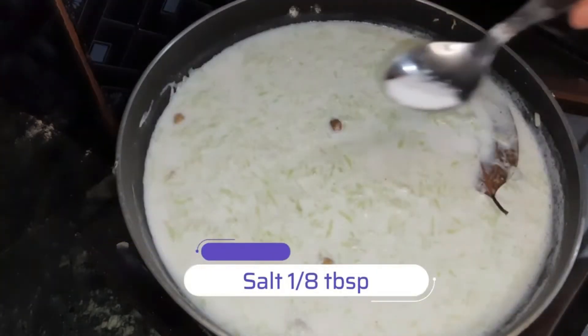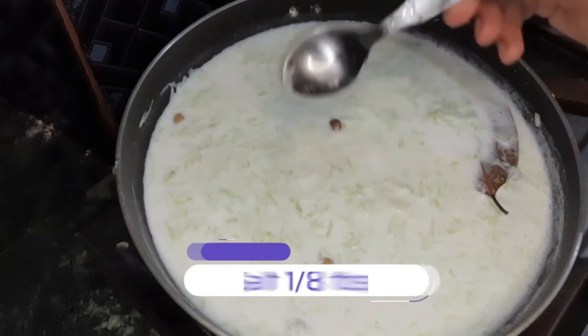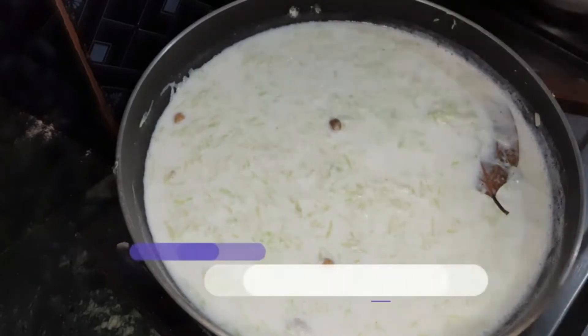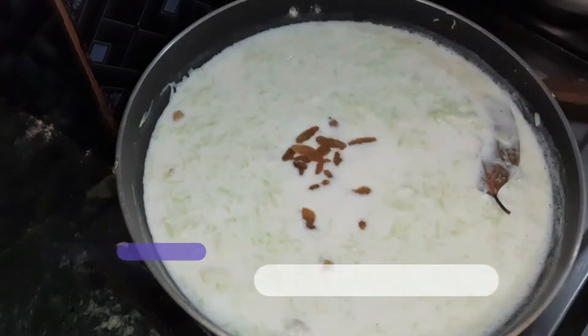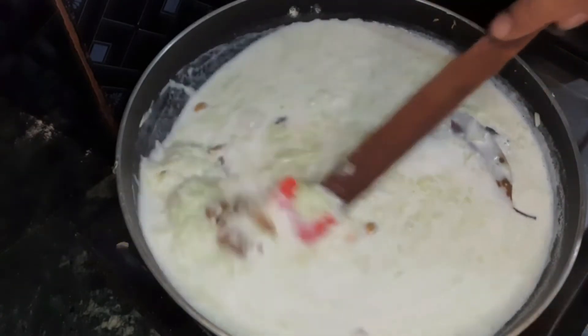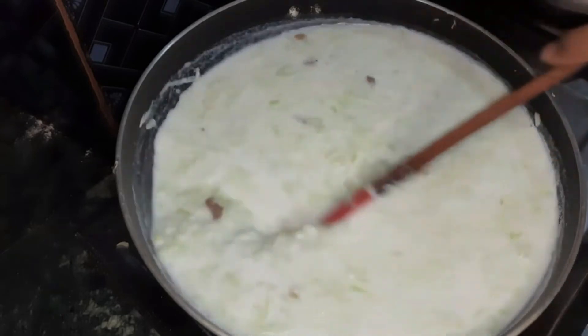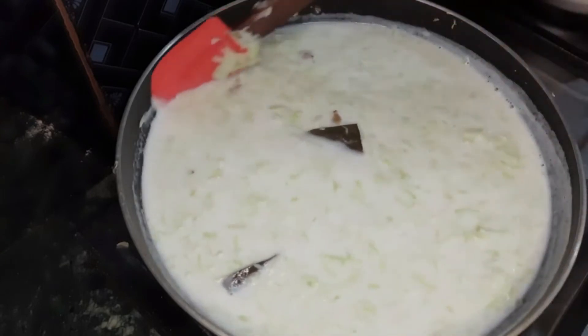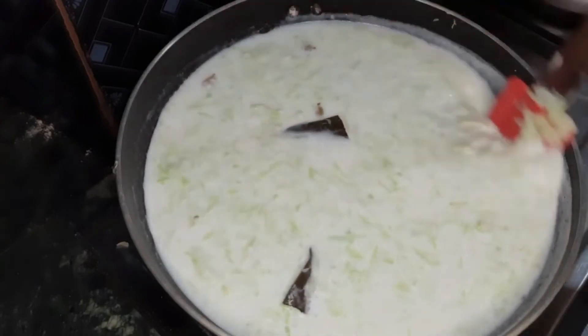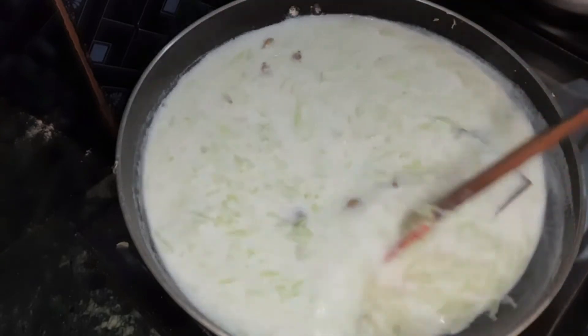You can add 5-3 grams of mix. This is a 1-5 grams of mix. You can add 5 grams of mix. I will mix the mix. I will add a tasteable recipe after the mix. You will add a lot of mix.